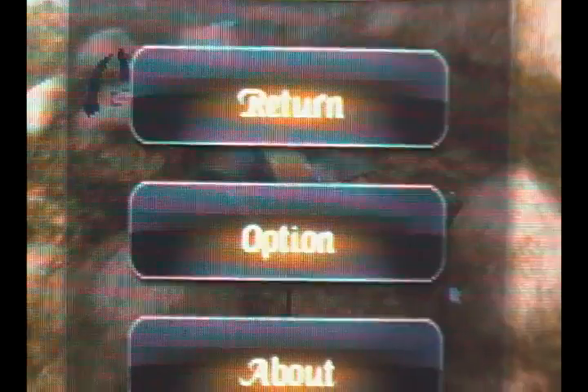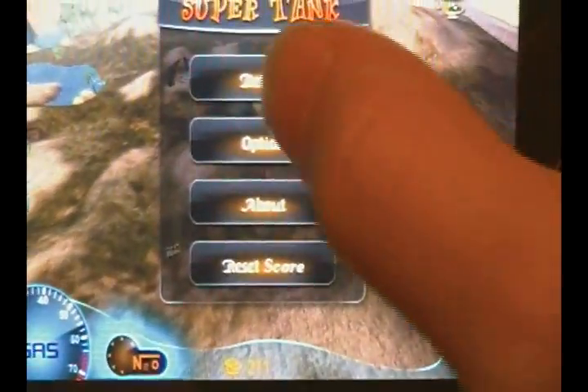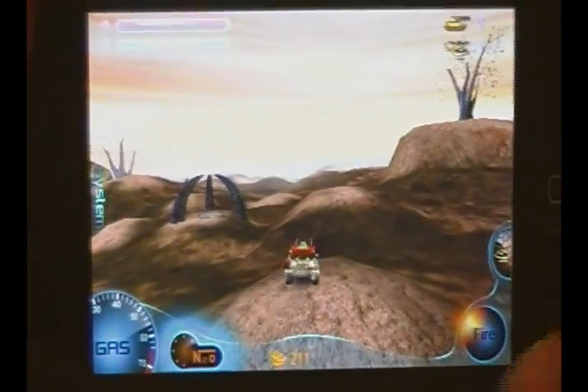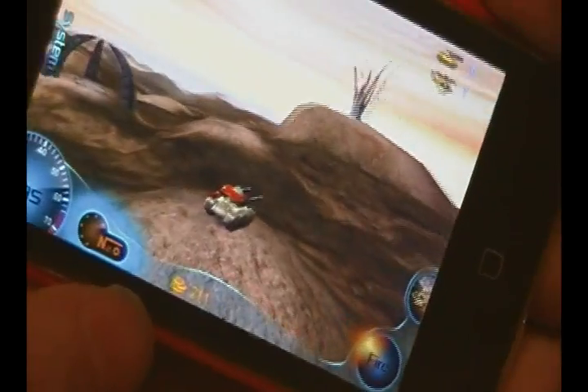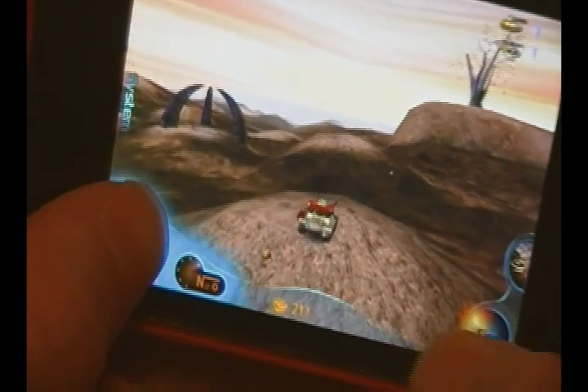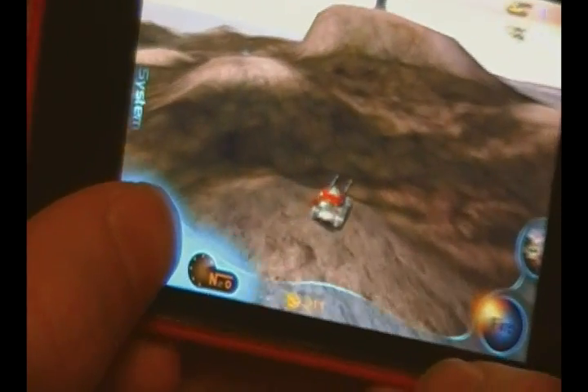In that pause menu you have — let's see if this will focus because it's kind of hard to read. You have return, options, about, and reset score. Let's go ahead and go to return. Alright, there we go — drop us off. To move your tank, obviously move your iPod left or right. To make it go forward just hit the gas.